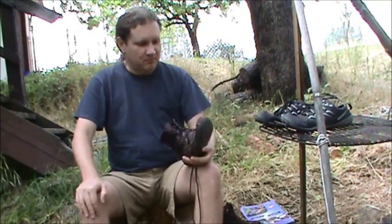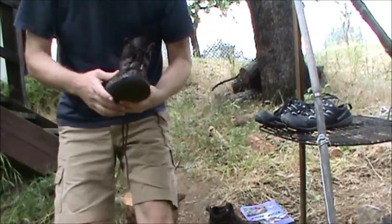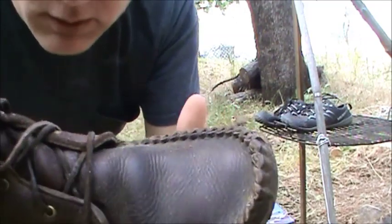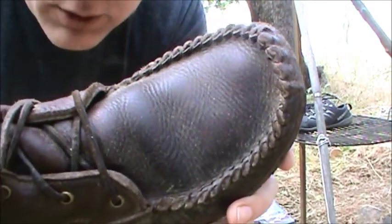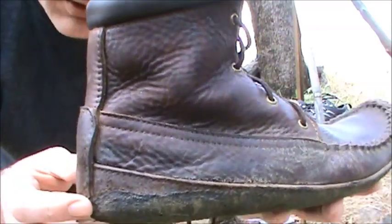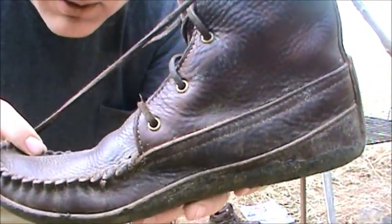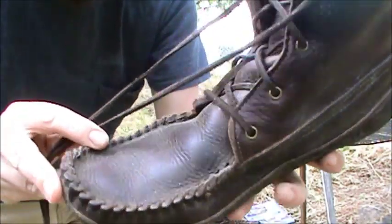I probably should have cleaned them first. So you get a close up here. This is after a year of use out in the woods. And you can see that they're really holding up well. Good shape.